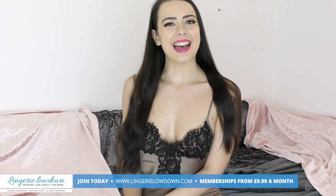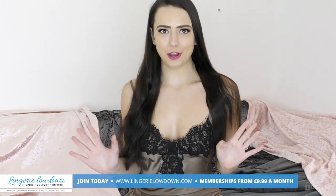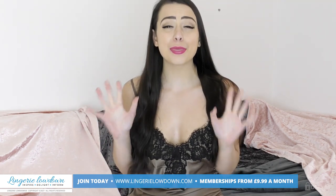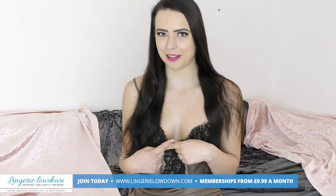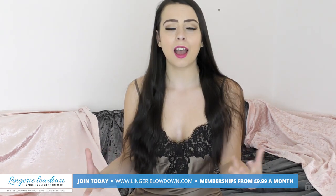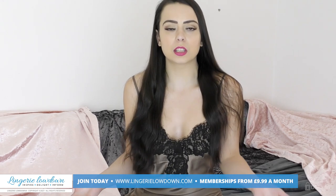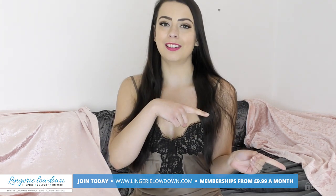Did you enjoy the preview? Head on over to lingerielowdown.com/join where you can find over 5,000 fabulous reviews from all of our lovely presenters, including myself. The reviews are full length, authentic, honest, impartial, and real — and a lot of fun as well. There's so much to explore on Lingerie Lowdown.